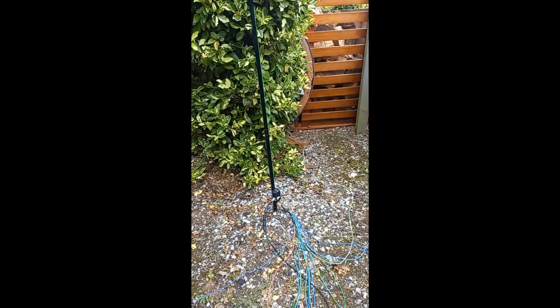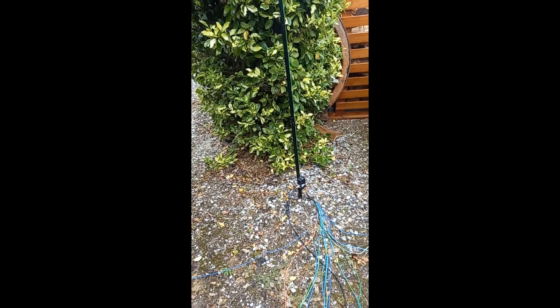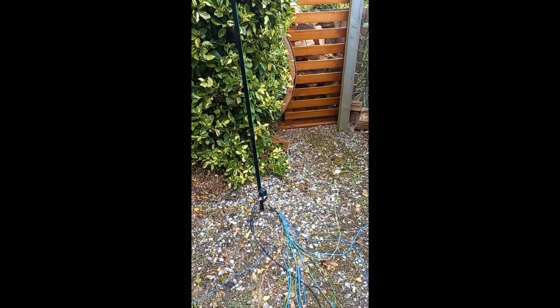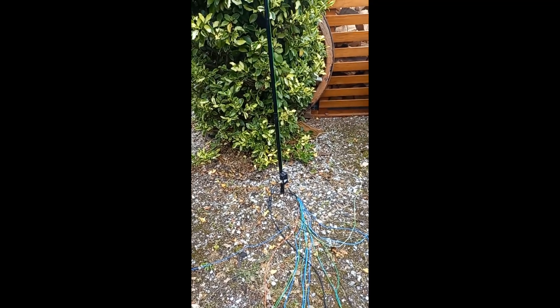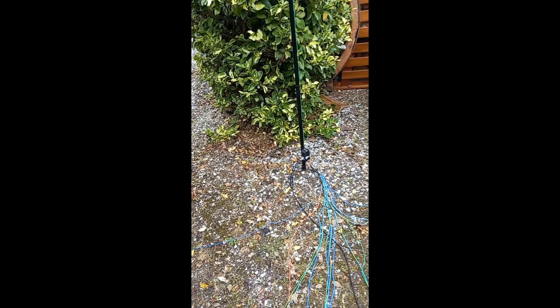73s, this is ZL3XCJ. All the best - any more information you might need, have a look on the QRZ page, there's information and some videos on there. We'll go and wait for the grey line and show you the results later on today or tomorrow. ZL3XCJ off and clear, all the best, take care.